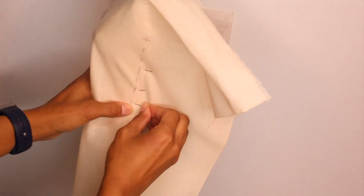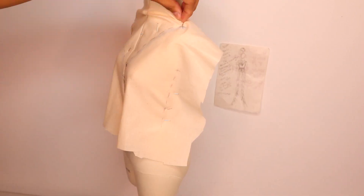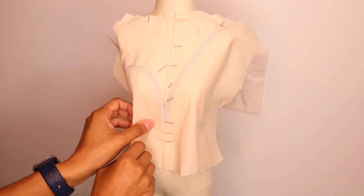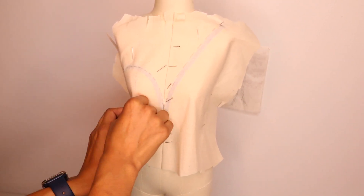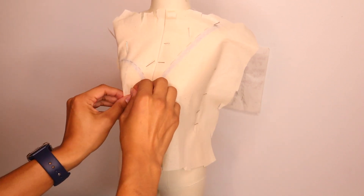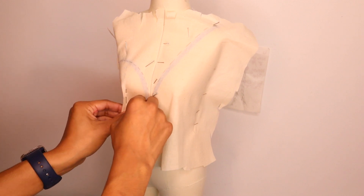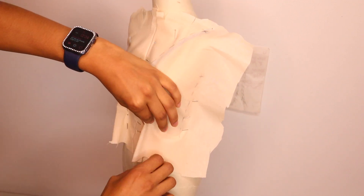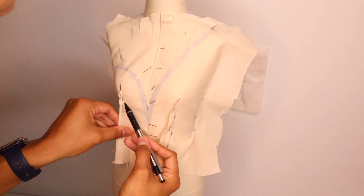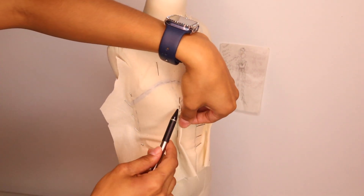Now you can see the darts coming in subtly. As I've pinned and draped everything, I can start to see the darts at the front. I'm cutting off excess fabric and starting to create the darts — just going to pin them. Using my pins, I'm pinning the dart not too close to the dress form, giving it a little wiggle room, but making sure the darts are pretty close to the body. Now I'm going to mark it down — just a rough mark that I'll perfect once I take it off the dress form.